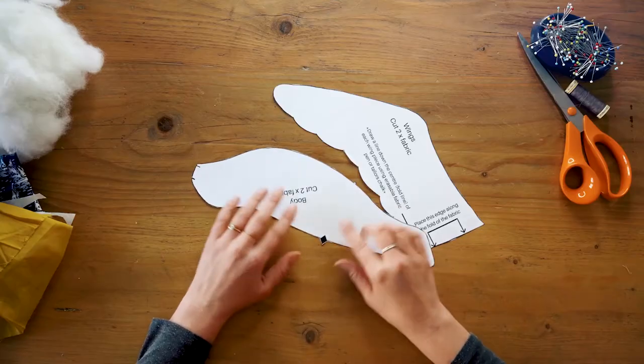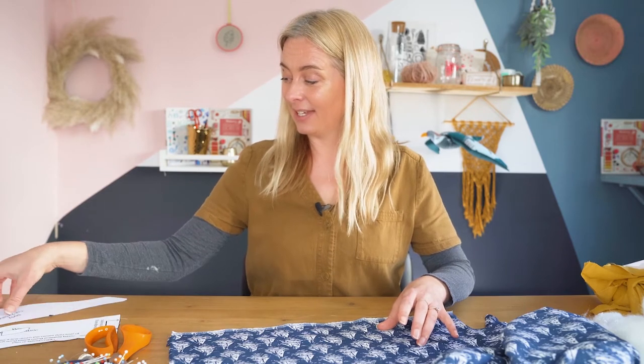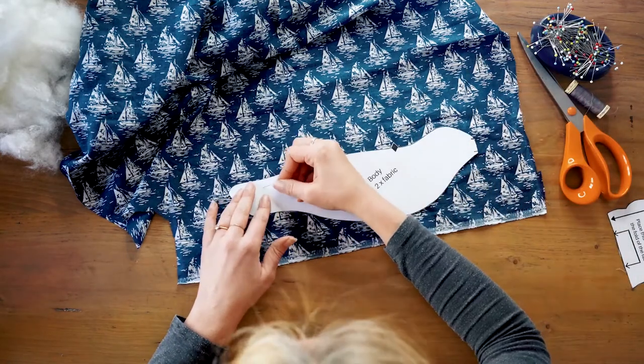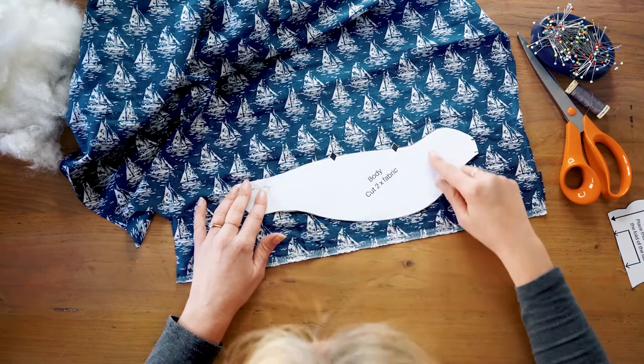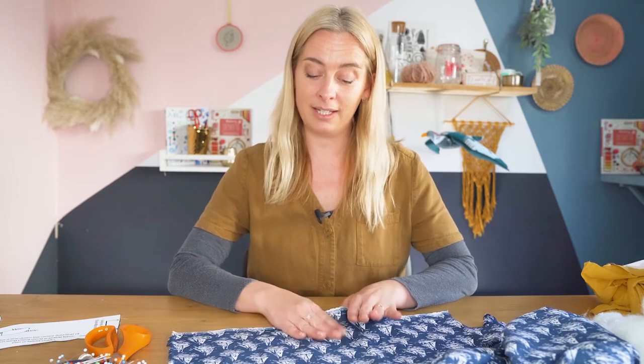The first thing you need to do is cut out the three paper pattern pieces: one for the body, one for the beak, and one for the wings. Make sure you cut out the notches on the back of the body as well because you'll need those for the placement of the wings later. Then lay your fabric out and take the body piece first — you need to cut out two of these. You also need to cut out one of the main fabric for the wings, and you could cut the underside of the wings in the same fabric or use a contrasting fabric.